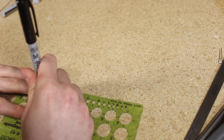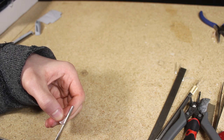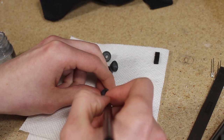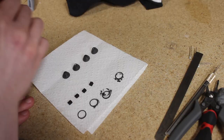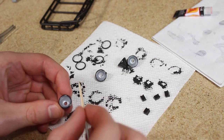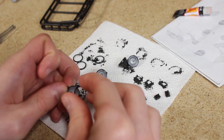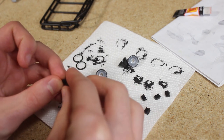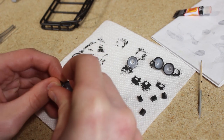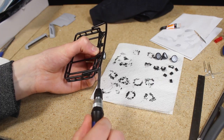For the lenses I used thin pieces of clear plastic which I cut to around 11 millimeters in diameter. I used some silver paint for the inside of the light buckets and some black paint for the outside. Once the paint was dried I glued the outer ring to the light bucket, sandwiching the clear lens in between.